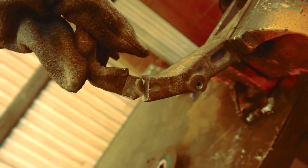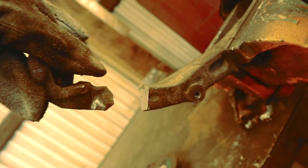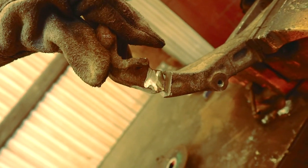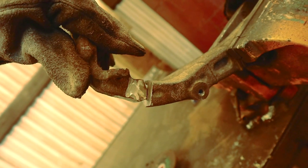I would strongly advise against welding it straight up butt-to-butt. I mean, maybe you'd be all right, but I wouldn't risk it, because this is what keeps your wheel straight — it could be dangerous.